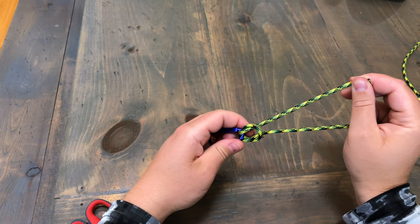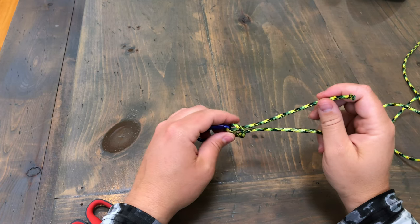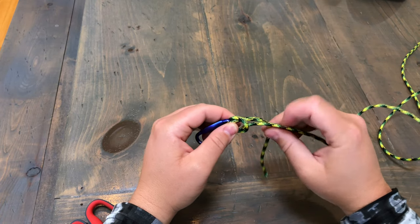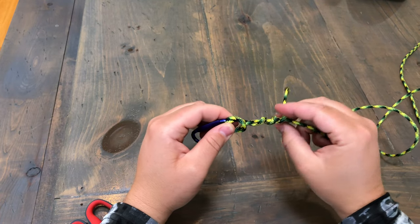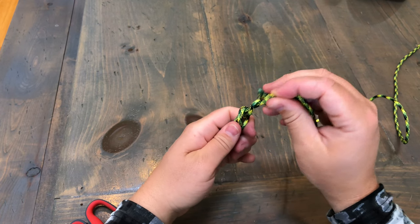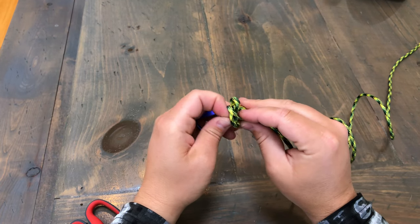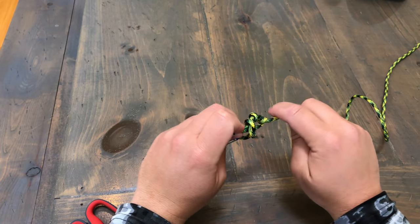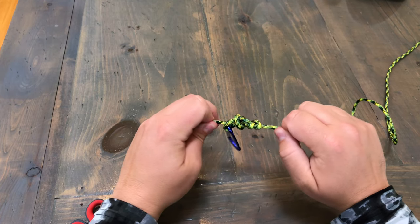Like I said, for me the smaller the better as long as your lure gets plenty of action and the eye can swivel on it really good. Then you want to take that tag end and make four loops or four wraps. Then you take what's left and you bring it from behind back through your loop and pull.